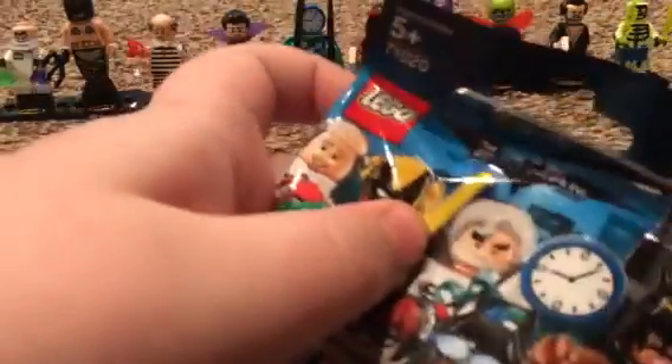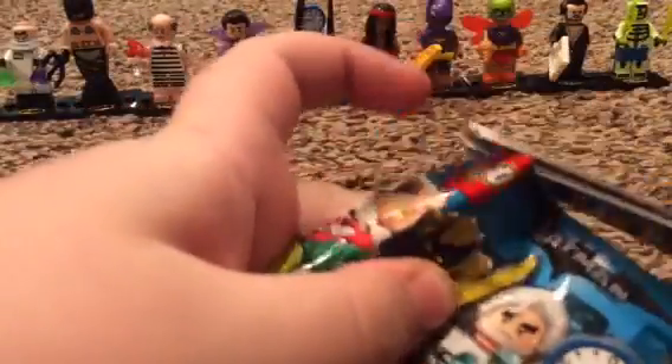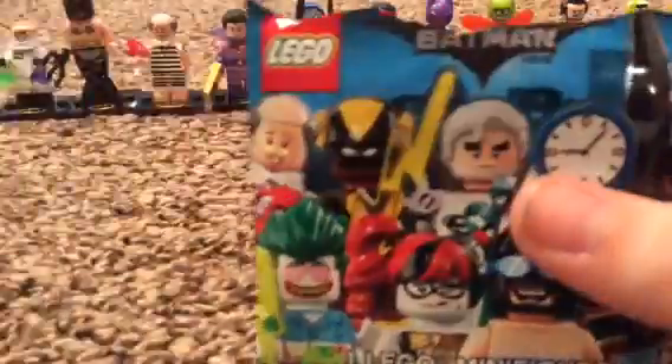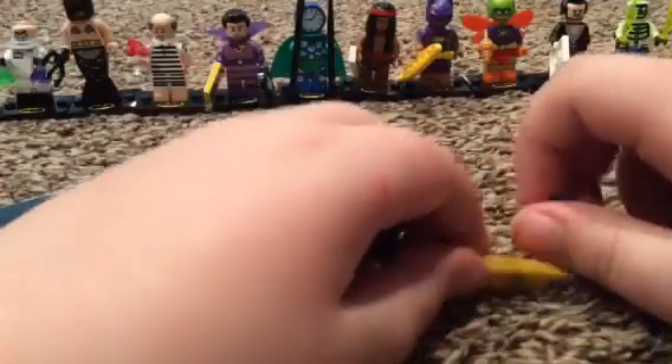All right, time to get the next one out. I'm just going to release the checklist - I'm not even gonna pull it out. Hopefully I didn't cut the checklist. The checklist is in there still. All right, come on, release.